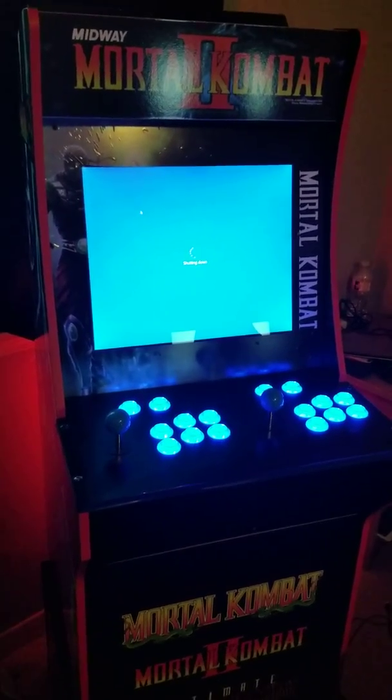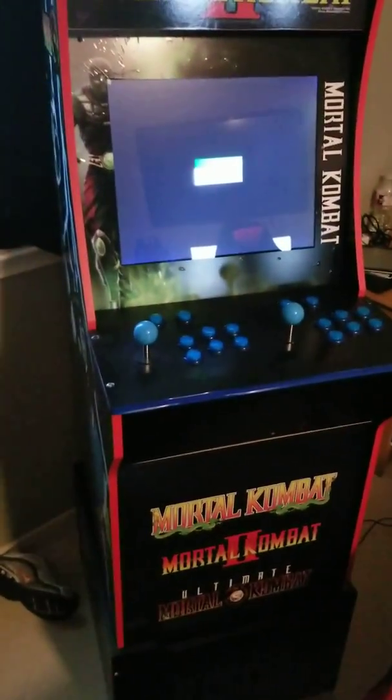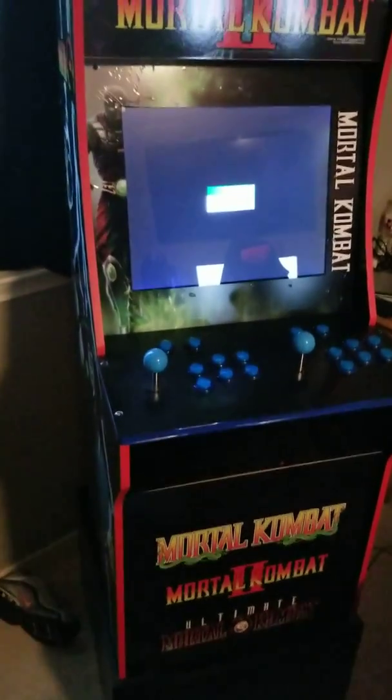And again, my power button that I have up here — right there — that's the one that's going to be there. I'm going to hook it up to the computer and get it to where that's going to actually power everything on.